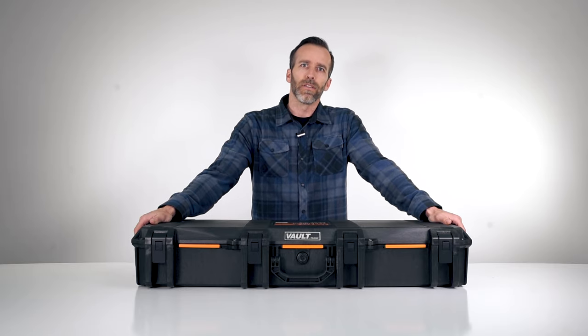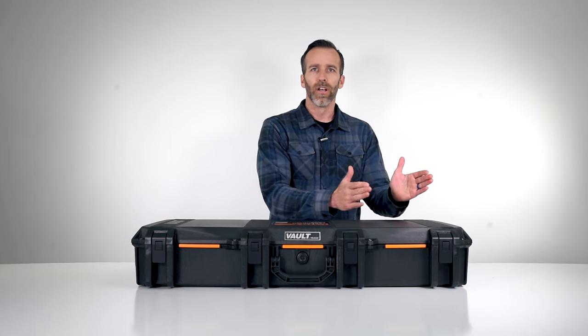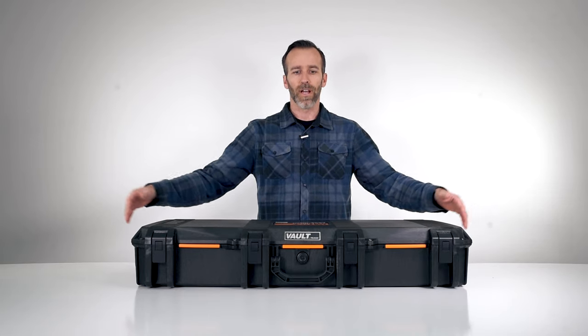In this video we are taking a look at the Pelican Vault case V700. This is the shortest of the long case line in the Vault series, so you have the V700 on the short side and then the V800 on the largest side. Let's go ahead and take a look on the outside of this case and check out the features.